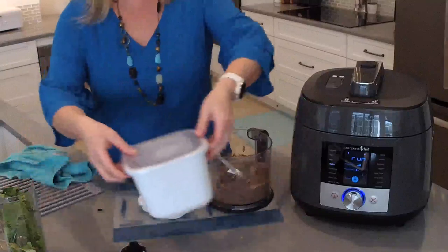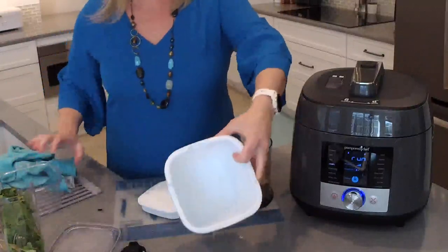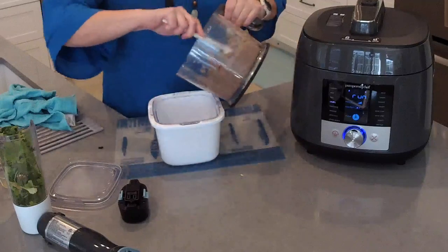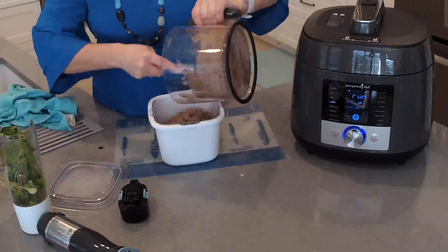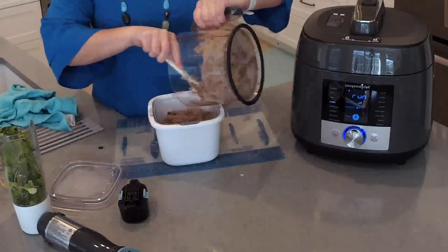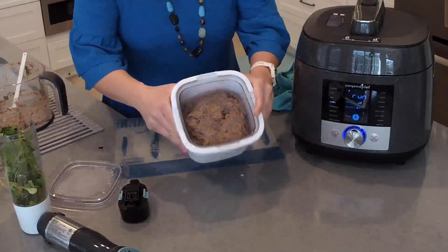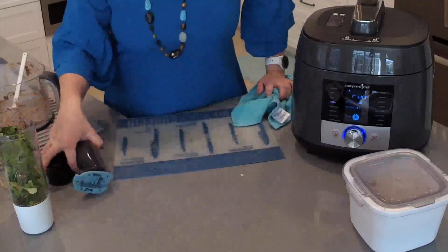The cilantro got wrapped around the side a bit, so I'll cut it into shorter pieces and add it in. I'm going to serve this bean dip in the one-cup cool and serve — you put the frozen insert in there and it keeps whatever you put in cold for four to six hours. Then you put your bowl inside and scrape out the bean dip. I also have a recipe on my channel showing how to make guacamole and salsa.